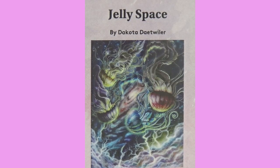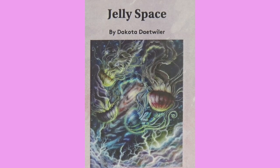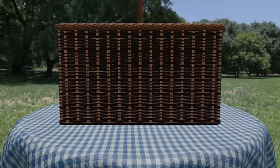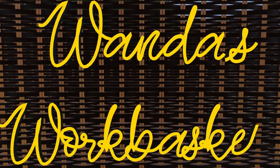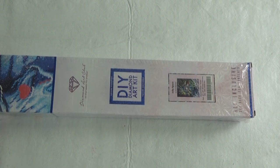Hi divas! I have a new unboxing for you. It's called Jelly Space by Dakota Detweiler. This is a sneak peek for Diamond Art Club. It is 22 by 28 inches, which means 55.8 centimeters by 70.7 centimeters. It is a square kit by Diamond Art Club.